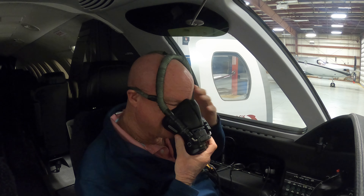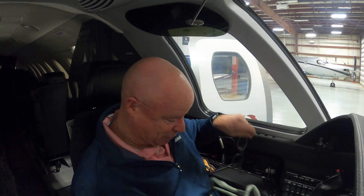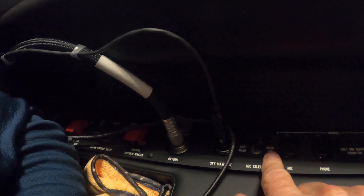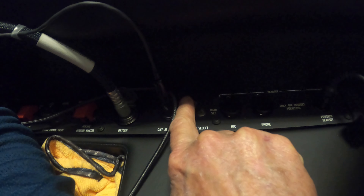You just put the mask over your face. I'm going to take off my glasses - I've done it before with my glasses on. Then I would put it on. Let me get my glasses back on so I can show you.